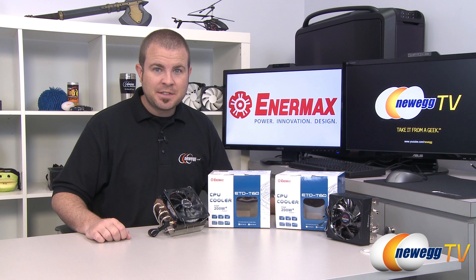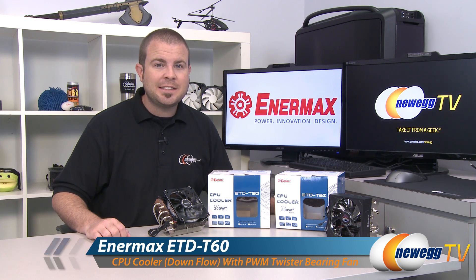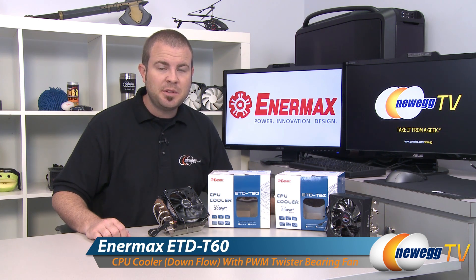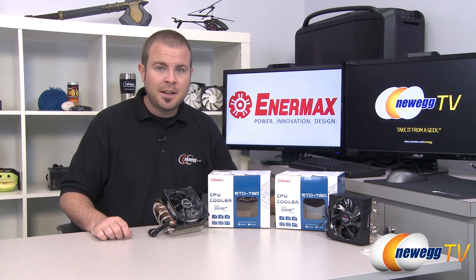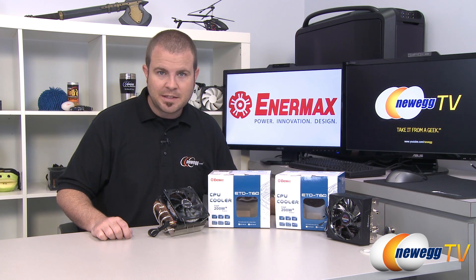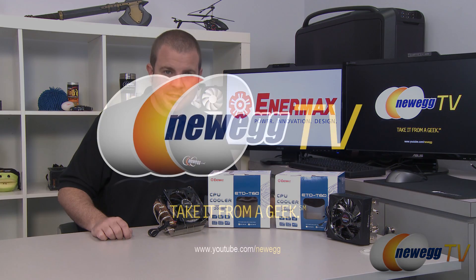And that's going to wrap it up for this video. This has been the Enermax ETD T60 CPU heatsink fan, available with the standard black fan or the Vegas LED fan. I'm Paul with Newegg TV. If you enjoyed this video, head over to our Newegg YouTube channel and don't forget to subscribe for more tech videos. Thanks a lot for watching and we'll see you next time.